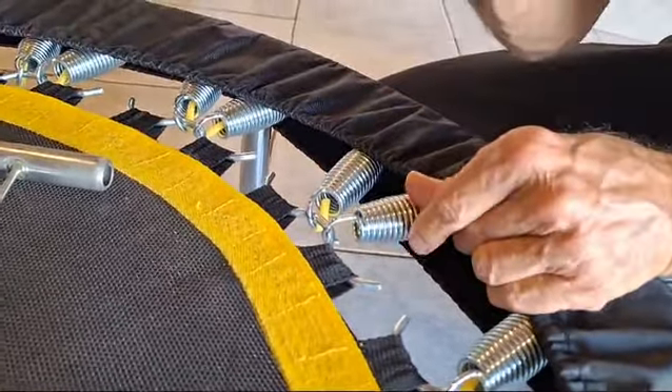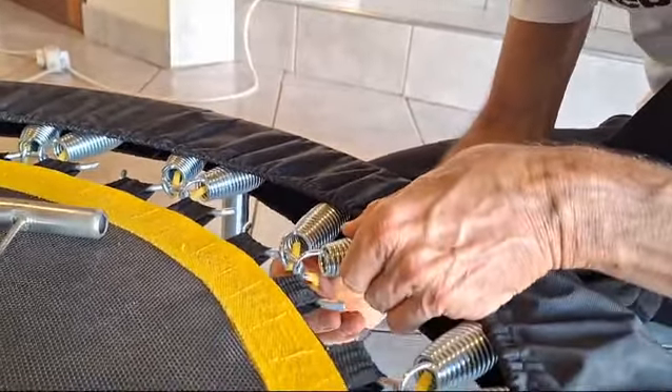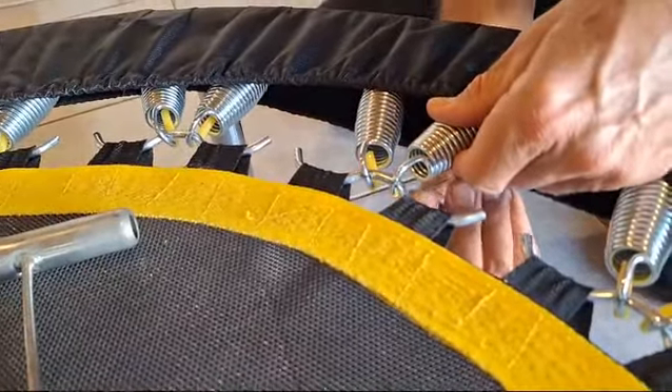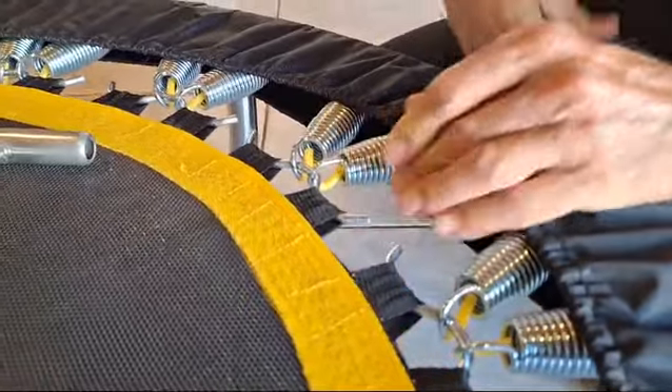We like to have these little plastic tubes. They simply allow it, when you've folded the rebounder, to keep the spring in place so that it doesn't slip off when the tension is reduced.